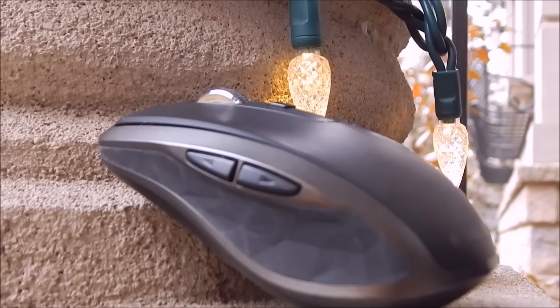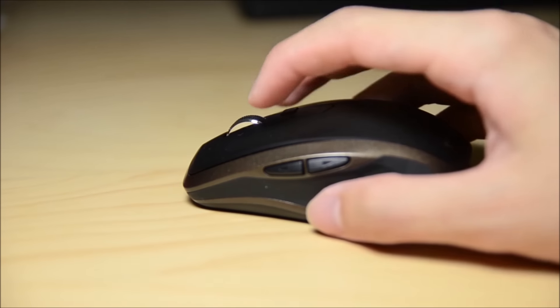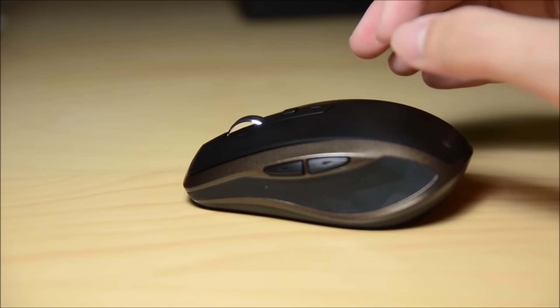Design is one of the greatest aspects of the MX Master, and the MX Anywhere is no exception to that standard. With grooved edges, gold trim sides, and a silky matte black finish, the MX Anywhere closely resembles the MX Master with its elegant yet sophisticated colorway and design.